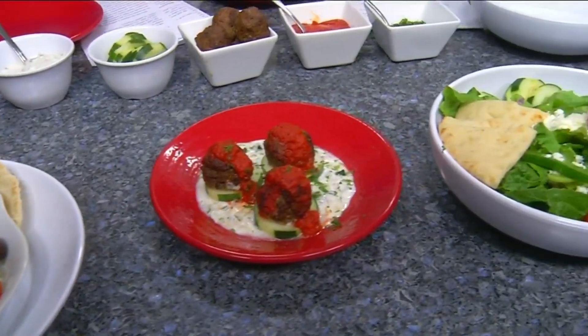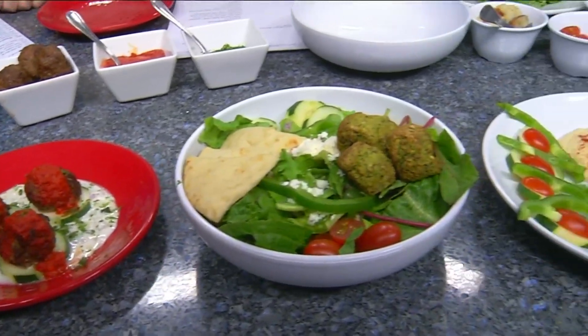We are back in the daytime kitchen. We have Walter, the general manager of Zoe's Kitchen, with us, and we are going to make a couple of appetizers right now.